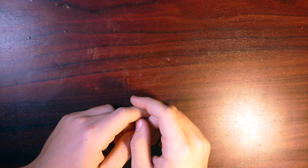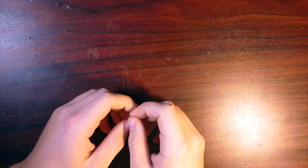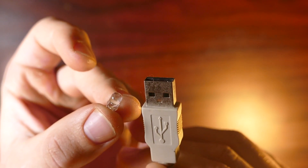Hey, what is going on guys? So today I'm going to be showing you a few cool, pretty useful gadgets that you can make using LEDs. So for this first one, I'm going to show you how to make a USB LED nightlight.